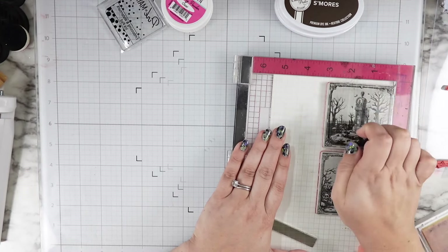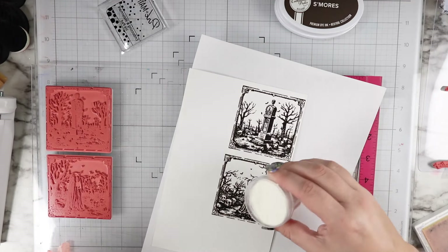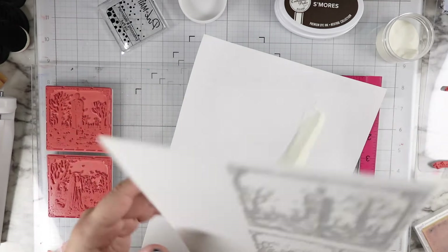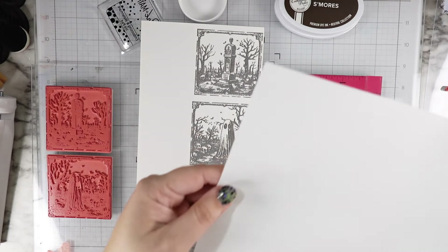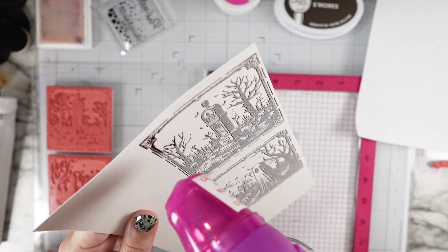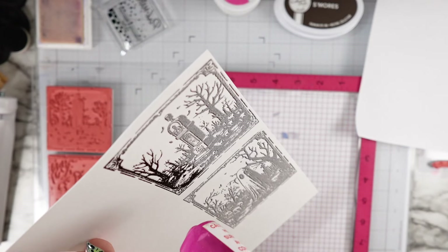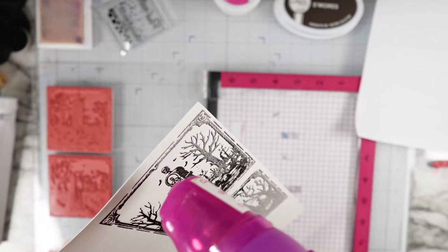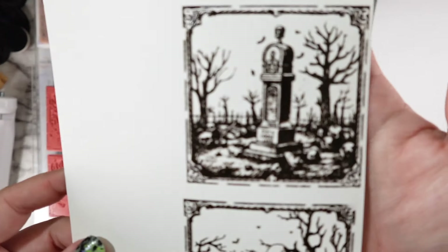The main thing I did for this card — and it's such a little thing but it made a huge difference to the end result — I stamped my images with the Catherine Pooler s'mores ink, which is just a super dark, rich brown. Then I shifted my paper like a sixteenth of an inch to the left before I did my clear embossing powder. What this does is when I go in to ink the images, it gives this little white drop shadow offset effect. I just kind of did it on a whim, and I think it makes everything pop so much. Ten out of ten recommend.